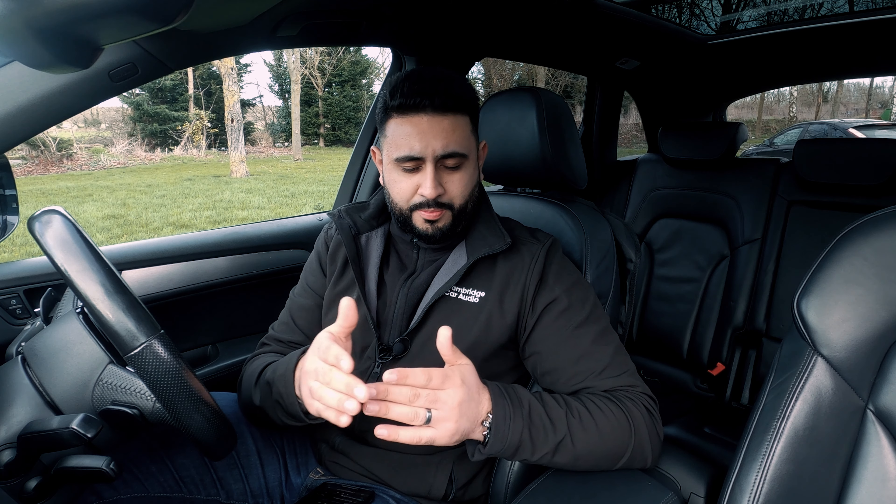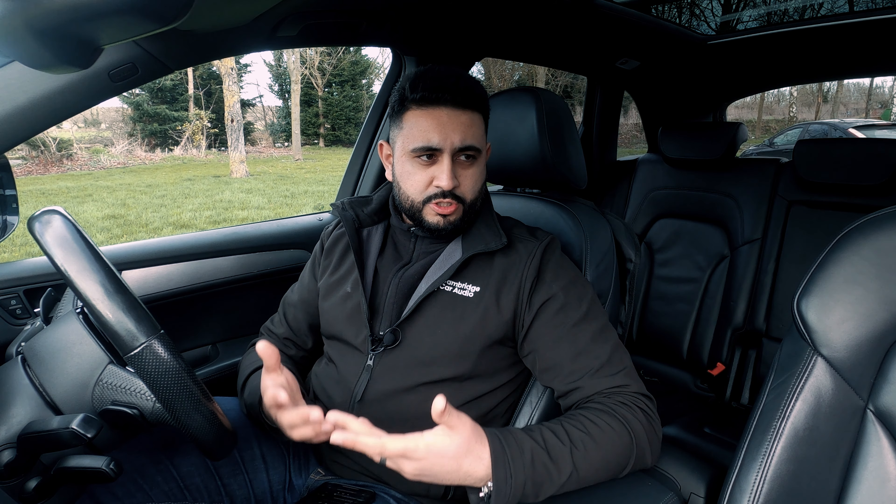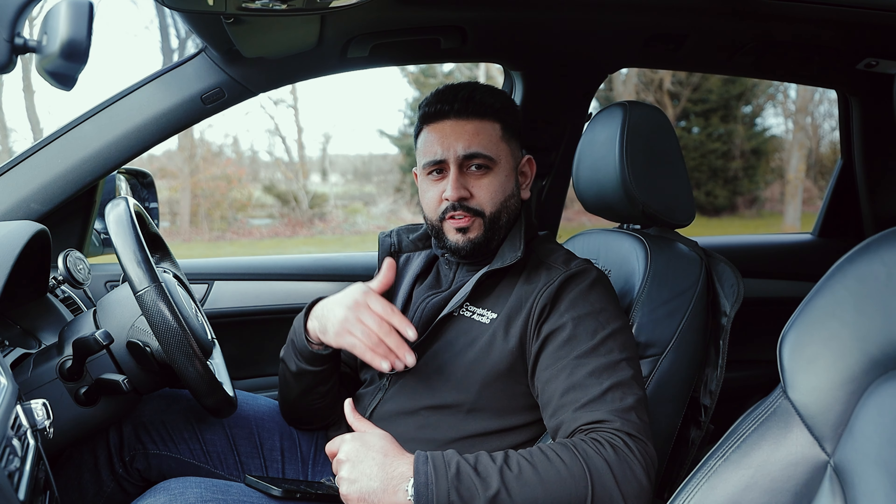There are a couple of things that come into consideration when speccing a system. Budget is obviously one — what you want to spend — but also what your expectation is. I'll always guide people in terms of listening to a car. This was the perfect spec for our client: OEM look, completely hidden especially with that sub, wanted that extra depth but didn't want to take up any boot room. One thing the client was suffering with was overall volume. Normally the way to fix volume is with an amplifier — this system doesn't have one — however we've combated that by upgrading the front and rear speakers, which gives an overall enhancement of sound, and soundproofing those doors.